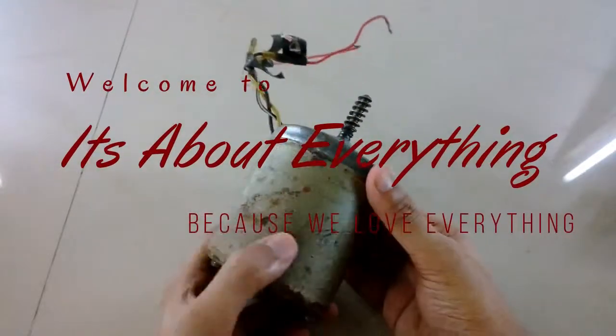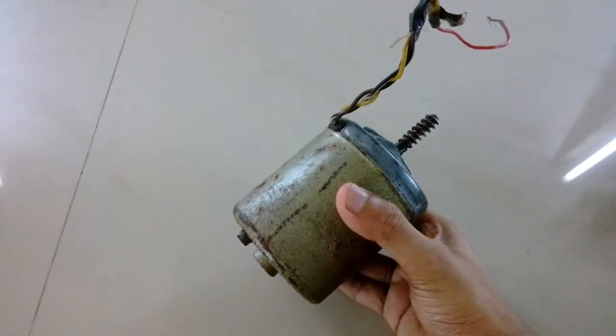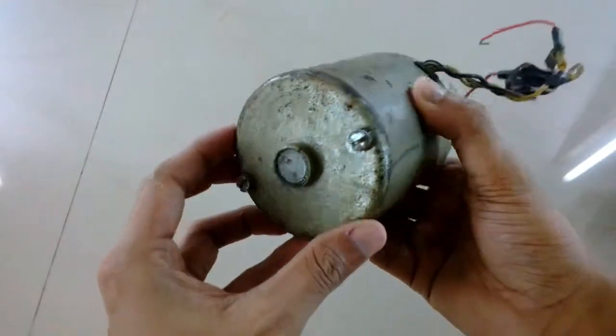Hey guys, what's up! Welcome to another episode of 'It's About Everything.' In today's video, I'm going to show you what I have found from trash — but you already know about that from the title of this video.